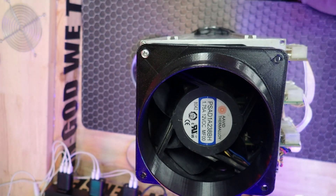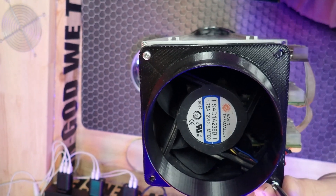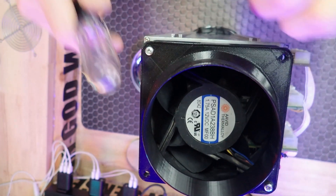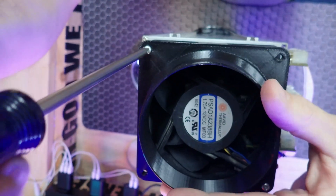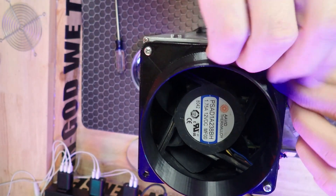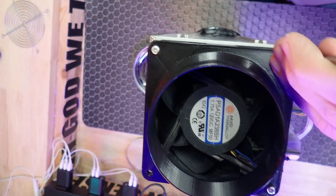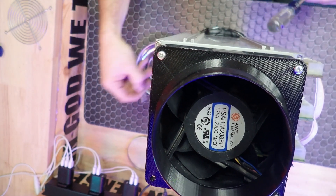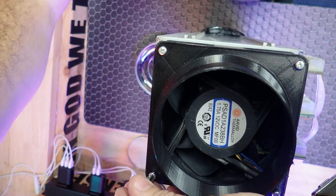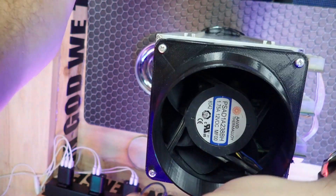I'll just get these two corner ones on here first. There we go. It's incredible what people are starting to do with 3D printers. Here's number four. Okay, cool.